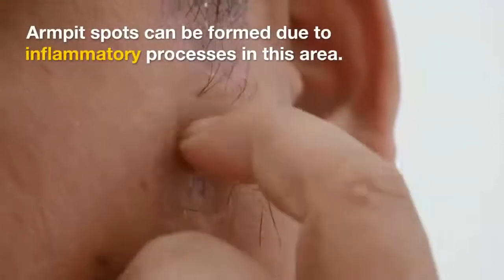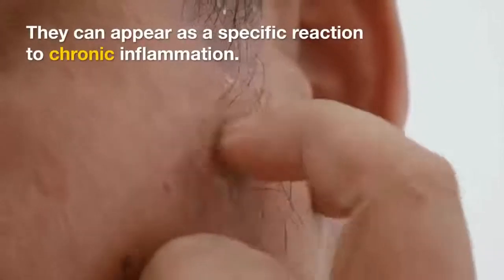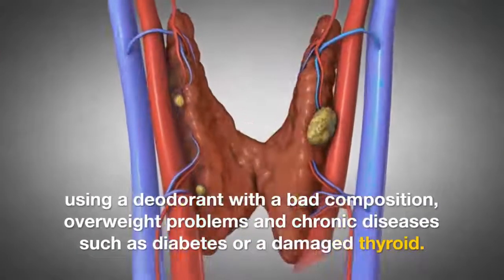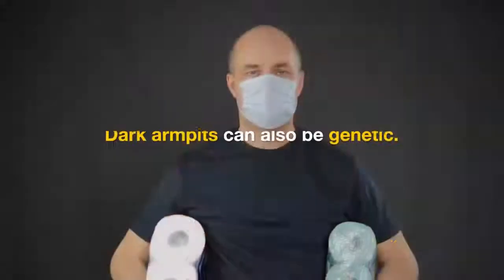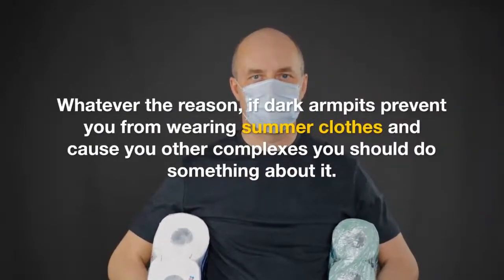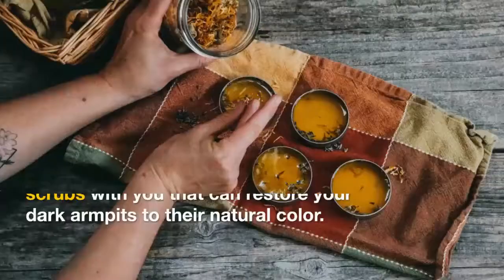Armpit spots can be formed due to inflammatory processes in this area and can appear as a specific reaction to chronic inflammation. Inflammation can be caused by waxing, using a deodorant with a bad composition, overweight problems, and chronic diseases such as diabetes or a damaged thyroid. Dark armpits can also be genetic. Whatever the reason, if dark armpits prevent you from wearing summer clothes and cause you other complexes, you should do something about it.